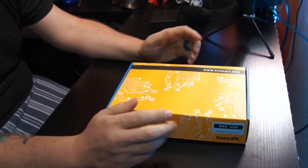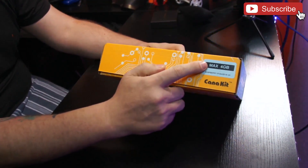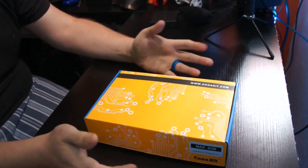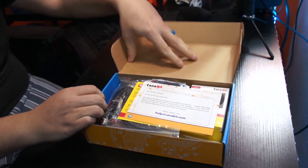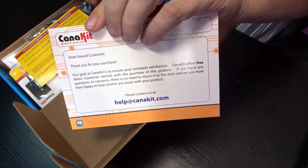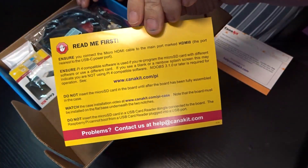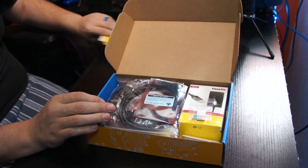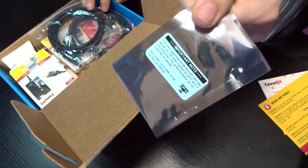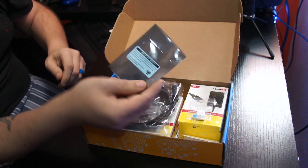Okay guys, so here we are on my desk. Here we've got the CanaKit packaging — looks like we've got the 4GB Max version of the Raspberry Pi 4. Let's go ahead and open this thing up. First thing we're going to see is just a little welcome card. Thanks for buying CanaKit stuff. Here we've got little instructions — a Read Me First. We'll come back to that. Looks like here we have an SD card that should be pre-formatted with some version of Raspbian, I believe.